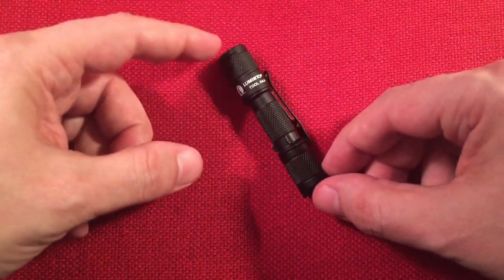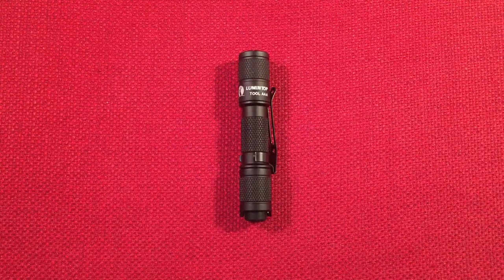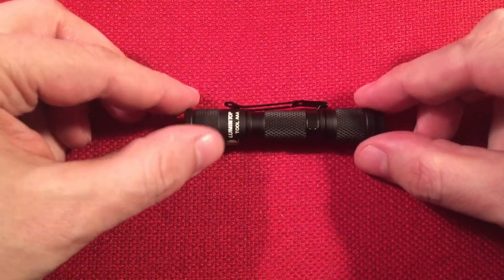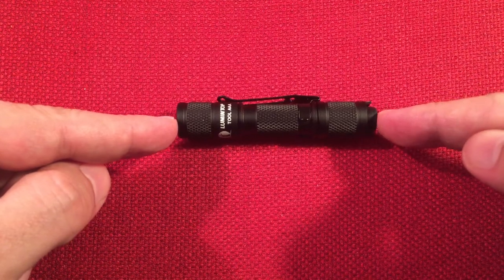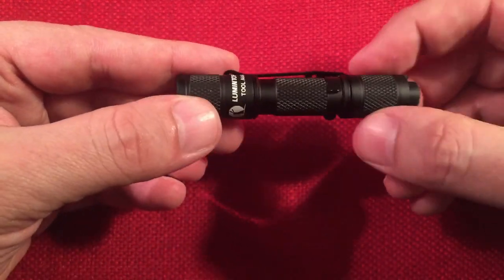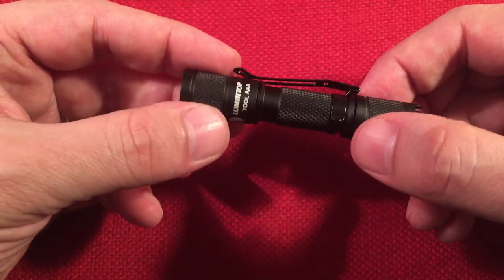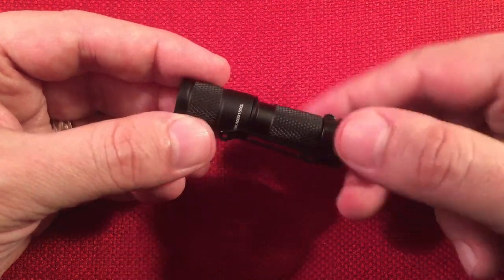Now let's get to the flashlight itself - the little guy. It's the baby Tool. So dinky and tiny! Going over dimensions: it's three and one-eighth inches in length, and has a diameter of nine-sixteenths of an inch, so just over a half inch in diameter - pretty much three by half inch. Weight is about 13 and a half grams without the battery, so it's very lightweight.